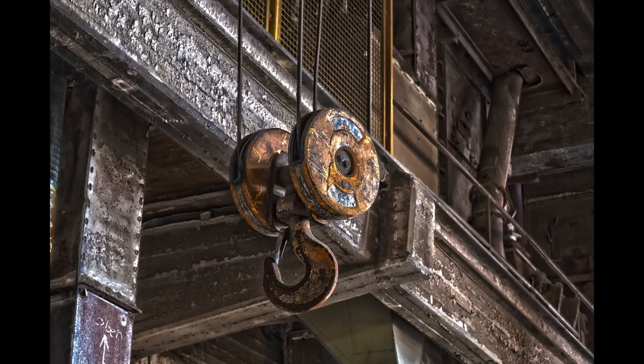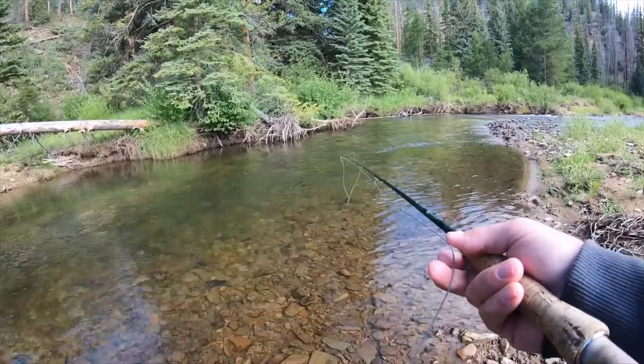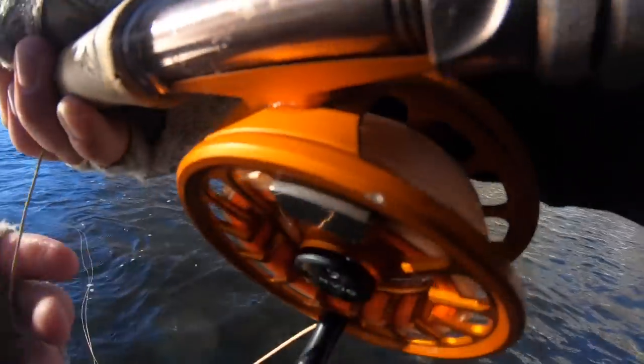Two common questions in fly fishing are: what size line, or how big of a hook do I need to catch so-and-so fish? That's not really the best way to look at it. You can hook and land a fish with any setup. It's more important to think about how your rig will cast and fish, which will allow you to get that hook up in the first place. The ratio of your leader size to hook size affects how well your rig will cast and fish.